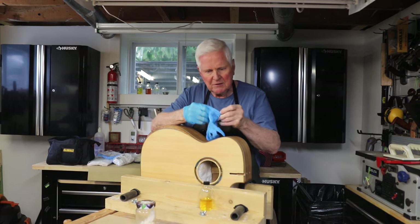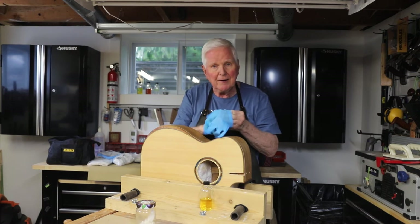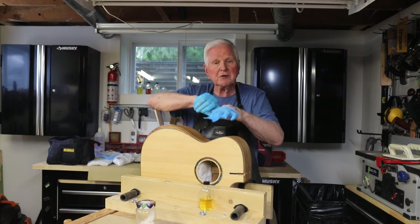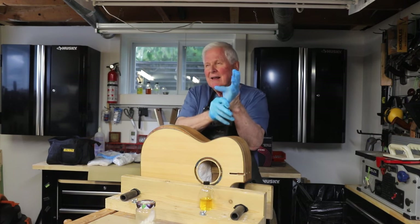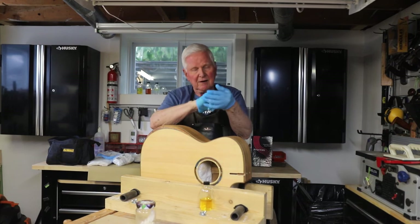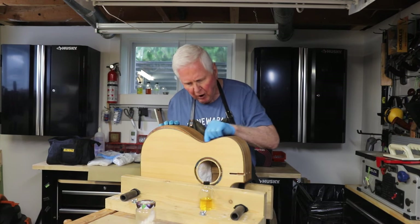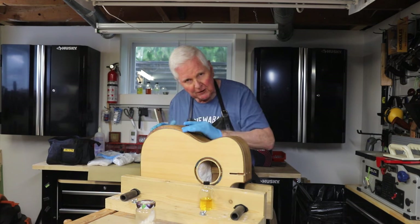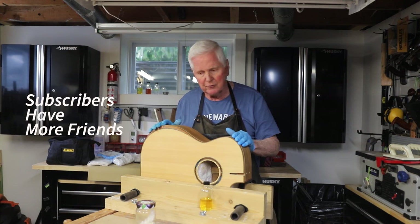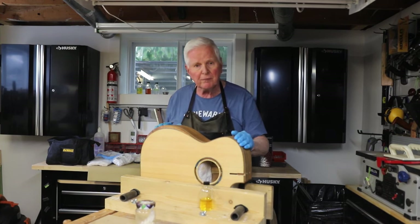The second mistake that people make is not using Starbond thin or medium CA glue in order to fix any little tiny pieces along the binding. We want to make sure all of that is filled with the glue and then sanded, because that will make it perfectly smooth. I have already done that to both sides of this guitar, so we're ready to go for our prep.